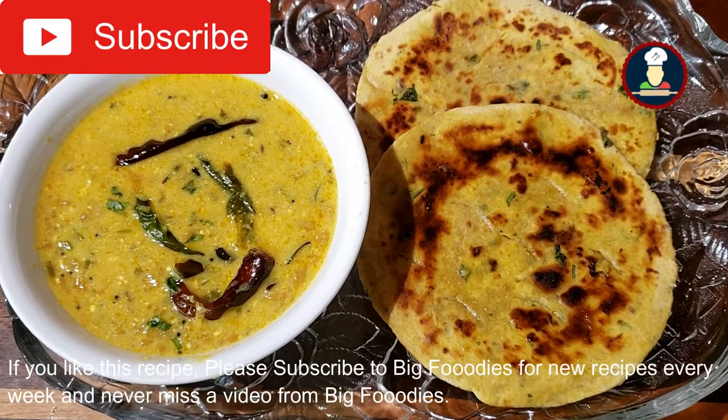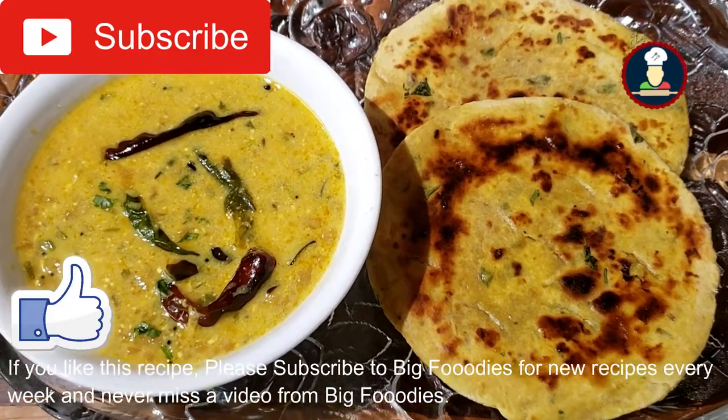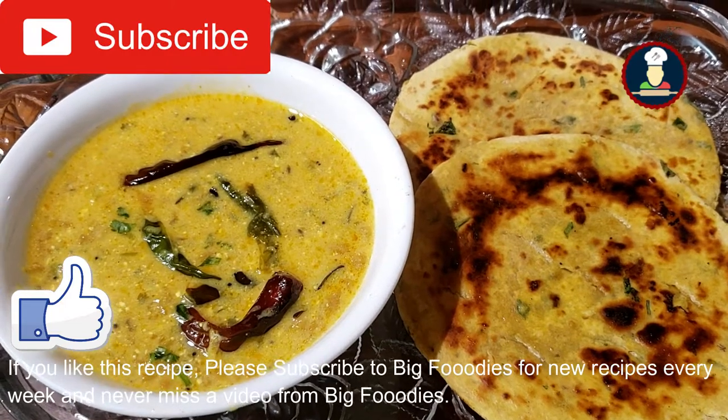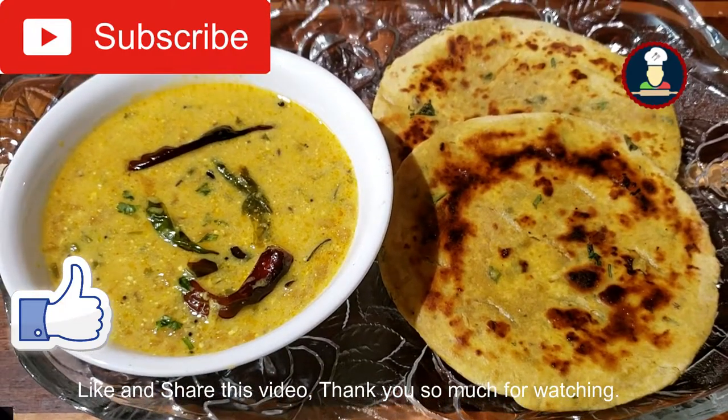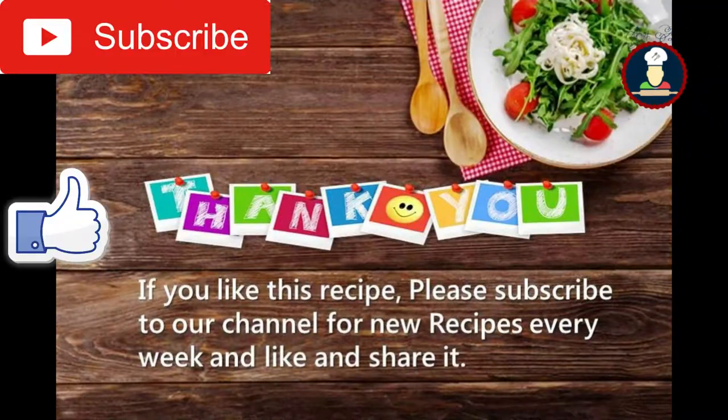And if you like this recipe, please subscribe to Big Foodies for new recipes every week and never miss a video from Big Foodies. Like and share this video. Thank you so much for watching. Bye!